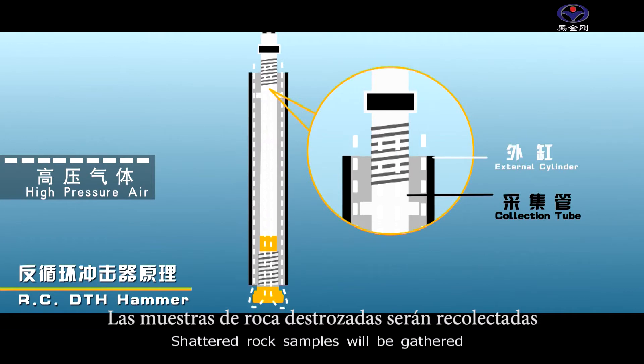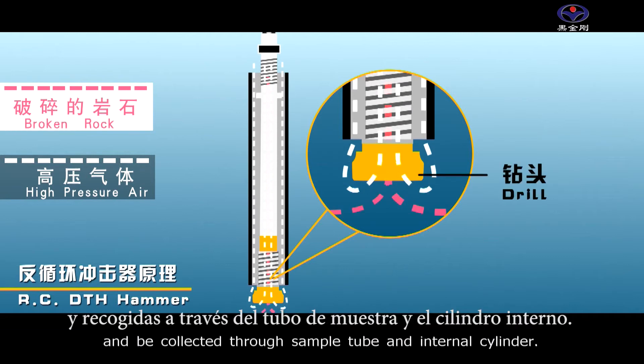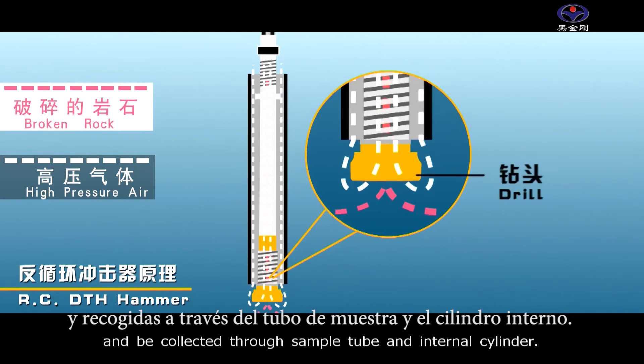Shattered rock samples will be gathered in the upward pour at the drill bit and be collected through the sample tube and internal cylinder.